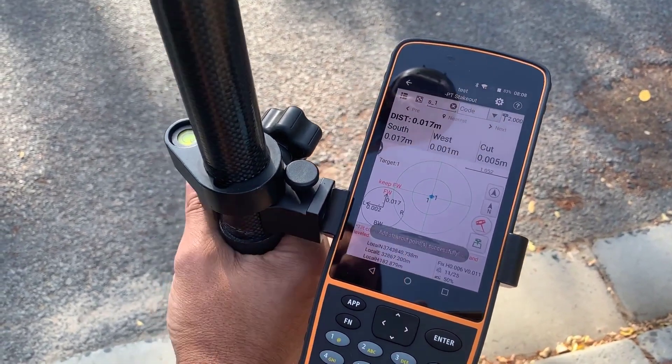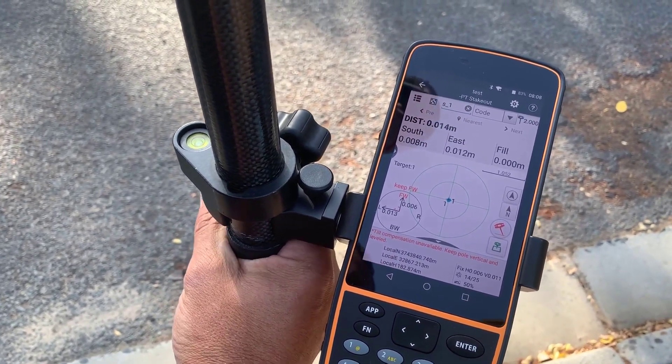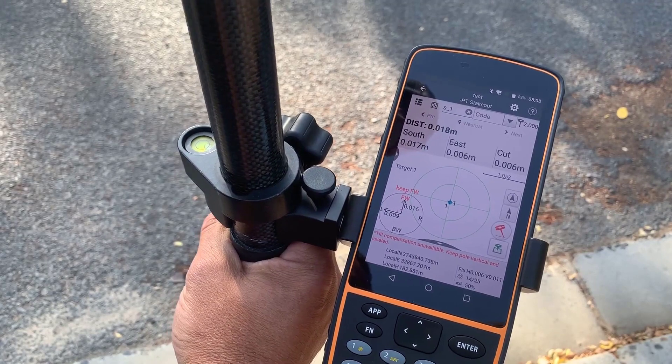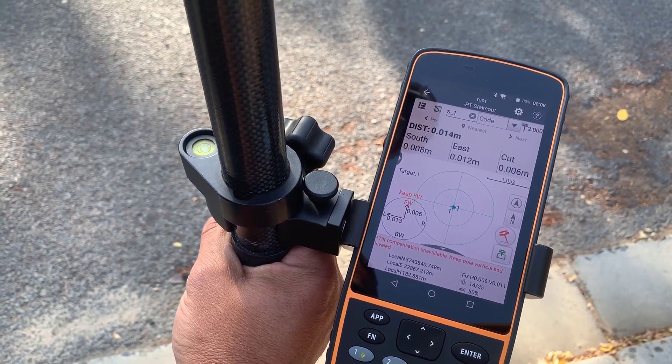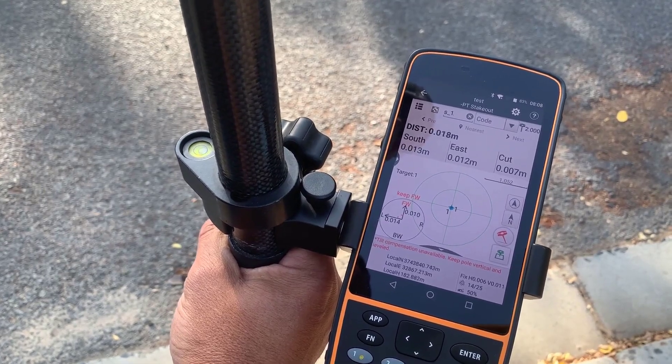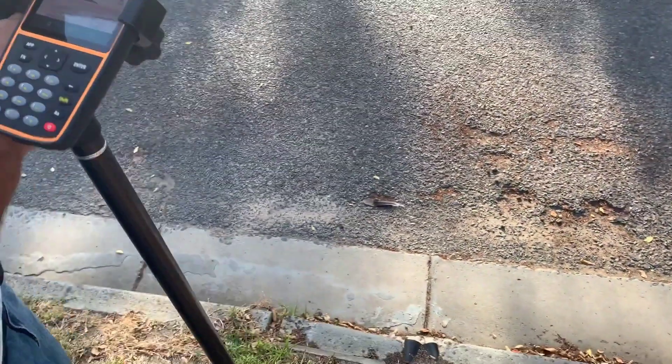That just shows us that we are on the point. Every beep here is the program telling us we're within five centimeters — actually three centimeters, that's the calibration setting. You can see the accuracy is pretty good.